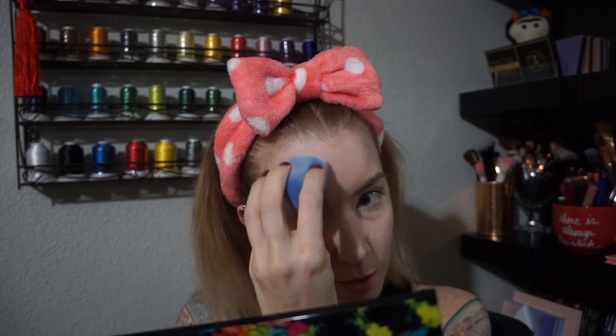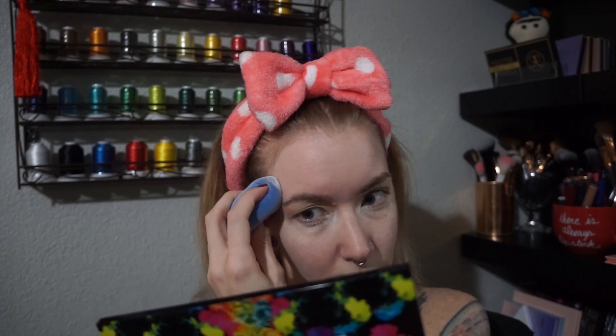I like how soft the sponge is, so that's nice. Beauty blenders are usually really soft anyway. I think I like the beauty blender for setting the powder. Maybe this might be different for the foundation. But as far as how my face looks, I feel like this side is retaining what I put on.